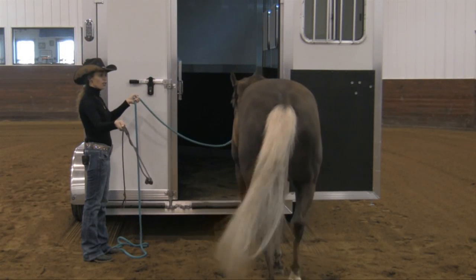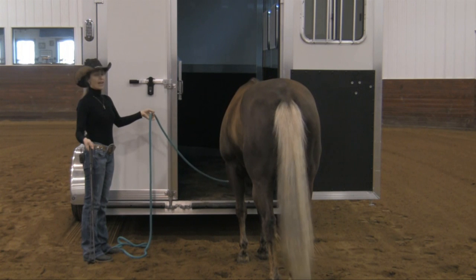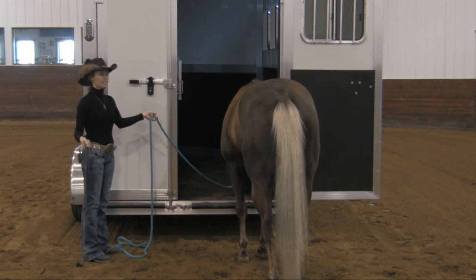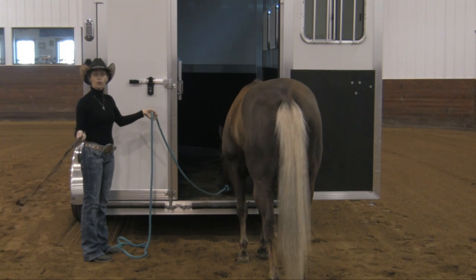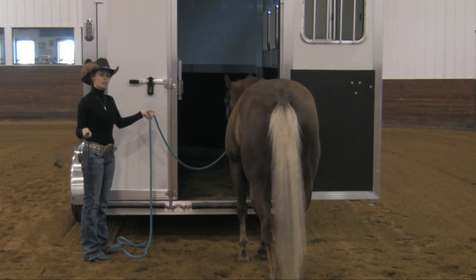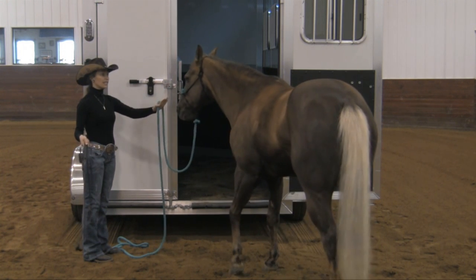I release. You'll notice how I kept tapping and the horse went backwards, and I didn't panic when the horse went backwards. I didn't start increasing my pressure or increasing my rhythm when the horse went backwards. I just kept an annoying rhythm. As soon as the horse went forward, I released.